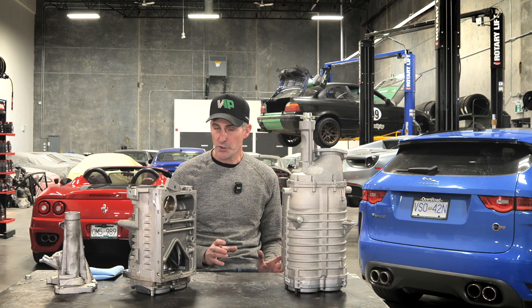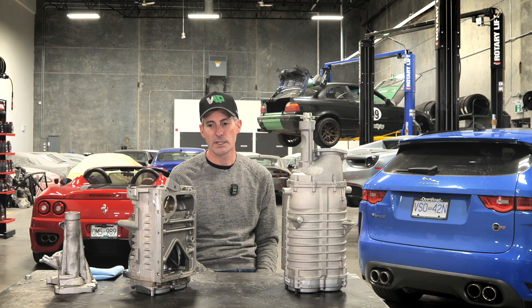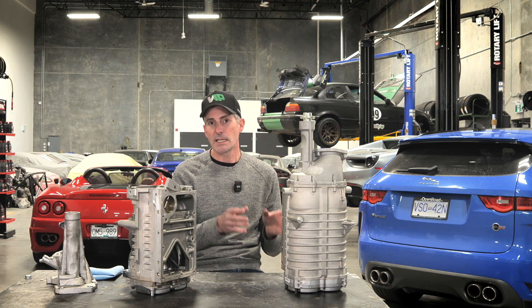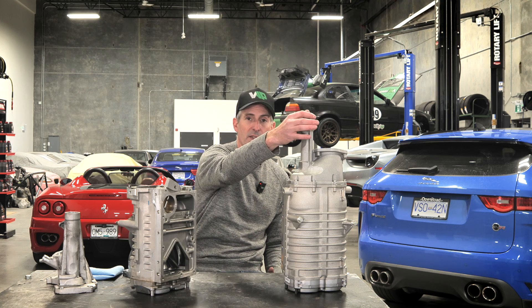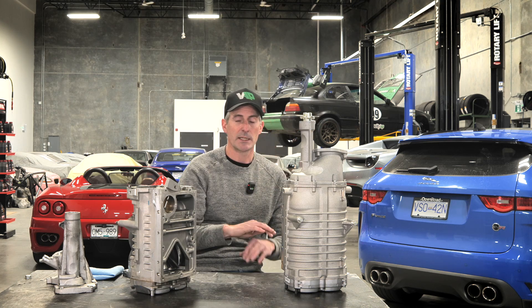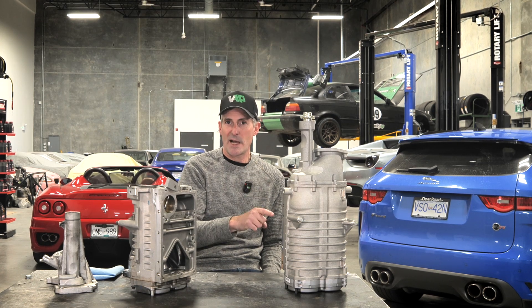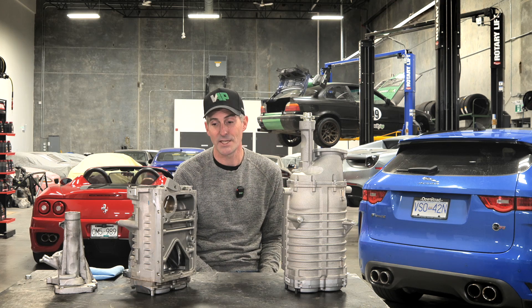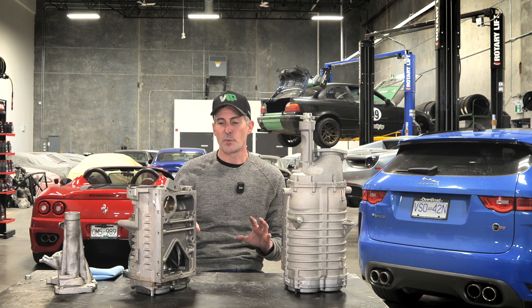We spent a long time researching this before we brought it out, and Harrop spent an awful long time developing it and making sure everything was done right — they have a huge amount of expertise. You can put this on any 5 liter supercharged engine and it will make stock power. Running this with an 80 millimeter upper pulley will essentially make stock power. You can make more power than the 1900, but you cannot do it without running a number of extra ancillary items to support those power levels.